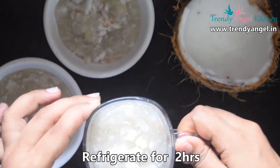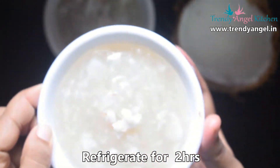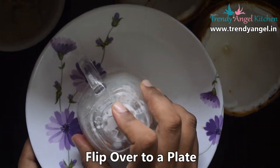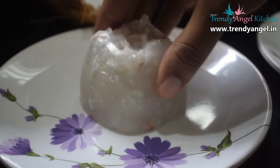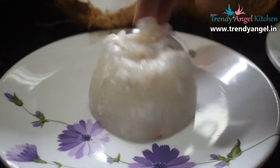Refrigerate for 2 to 3 hours. Remember, do not freeze it. After refrigerating, flip over onto a plate. We applied oil to the glass so it helps to come out quickly. Tasty and creamy tender coconut pudding is ready to serve.